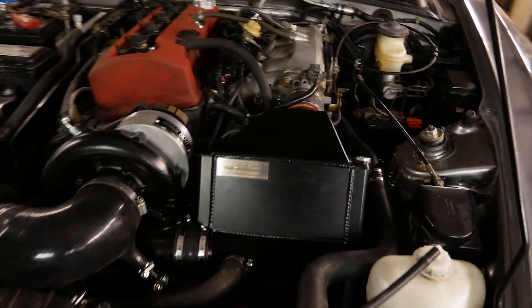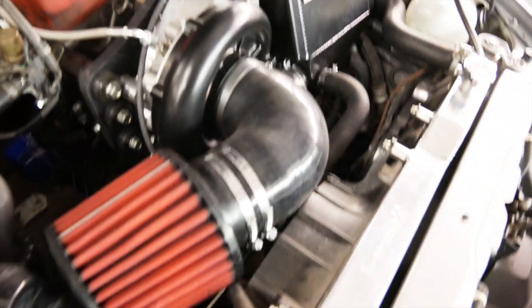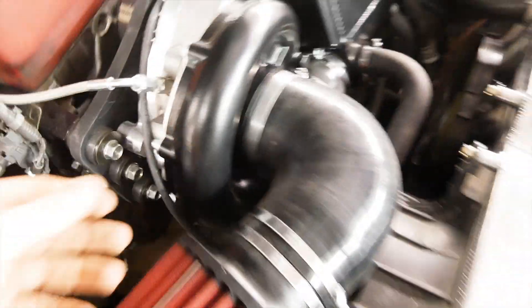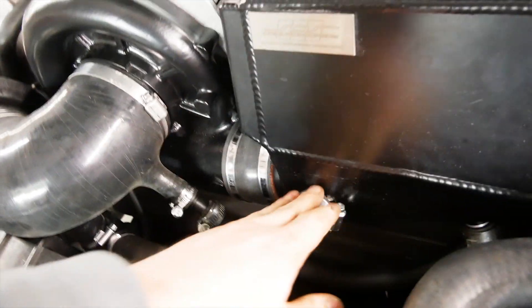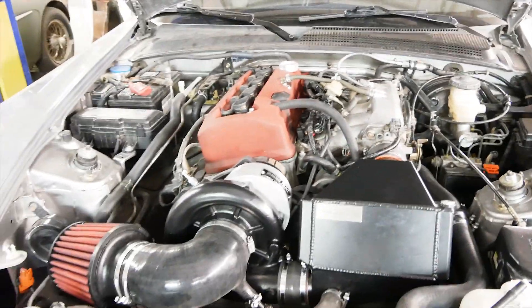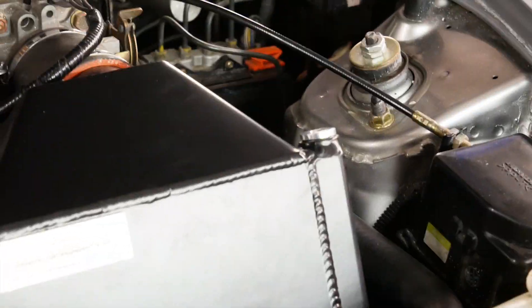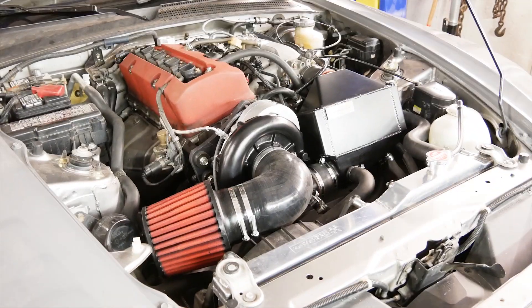Everything is pretty much installed. You have the aftercooler here and the air intake. I run the vacuum lines to the bypass valve that goes underneath the air intake, and that runs over here so it recirculates. This is the breather tube for the crankcase. It's all together — next thing I have to do is put some antifreeze inside the radiator and the aftercooler, then install the AEM Infinity and we're good to go.